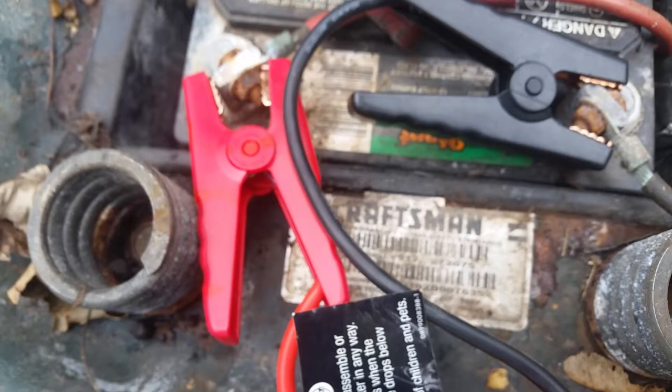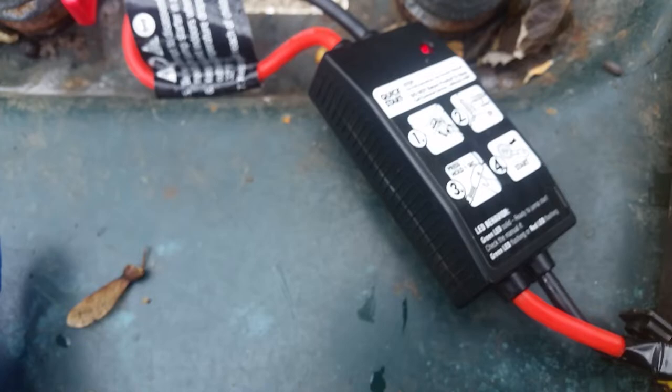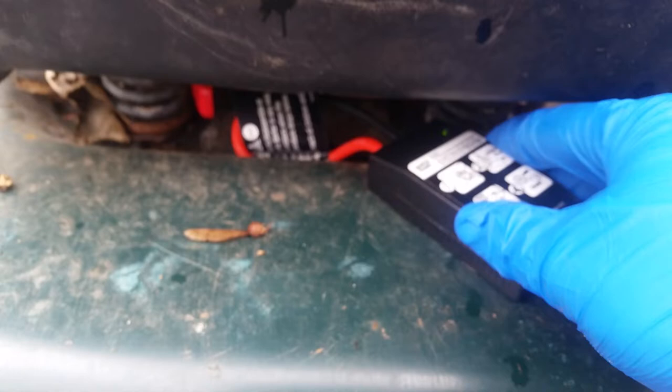Remember to plug the positive to the positive and the negative to the negative. This is the negative — the minus. That's the positive — the plus. Now that we have it plugged up, let's lower the seat so it's on the springs. Hold that button in on the right-hand side. Hold it in until it blinks. Now it's green.